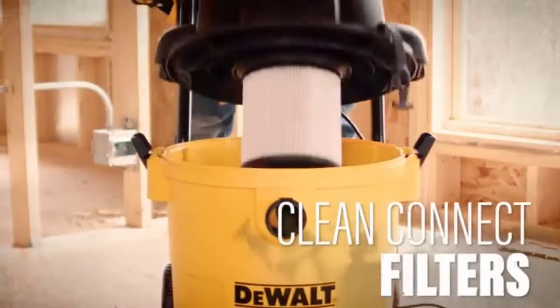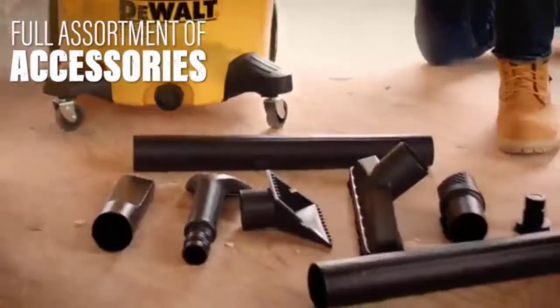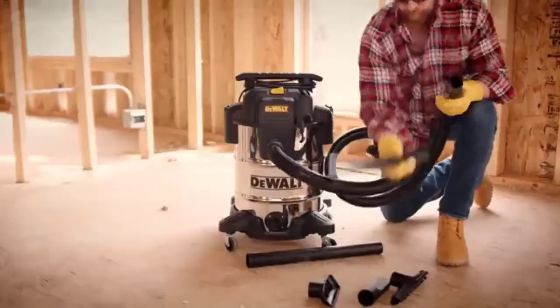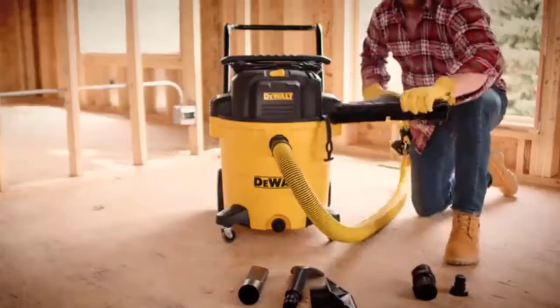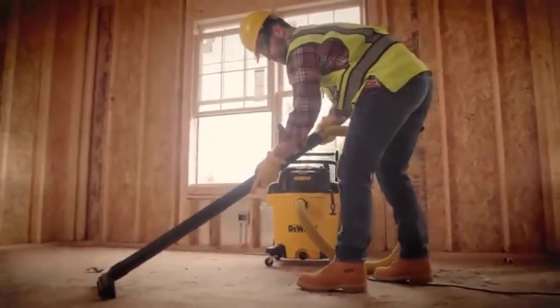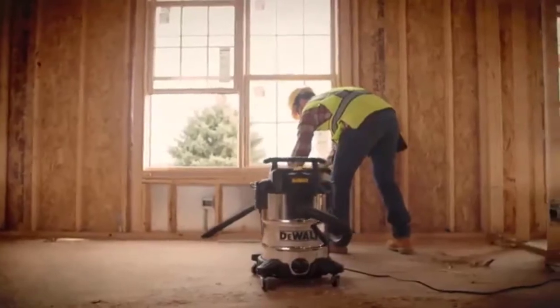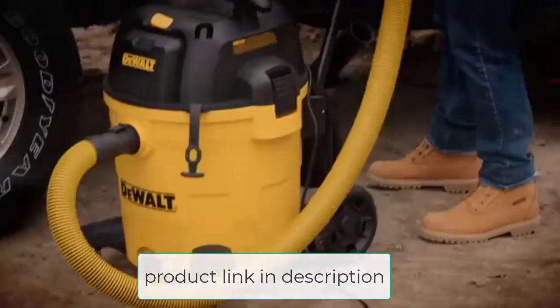It has a 12-gallon capacity canister, which is enough to store every mess in your home, so you don't need to empty it frequently. For cleaning your workspace optimally, it has a blower port. You can blow away stubborn dirt, sawdust, and debris that scatters around your workspace. There will be no trash that can hide in or around your workshop.